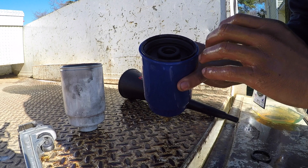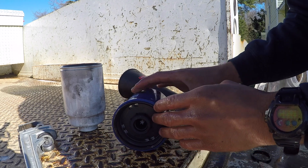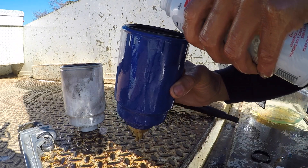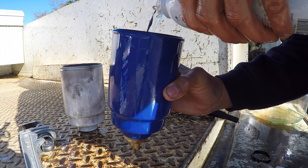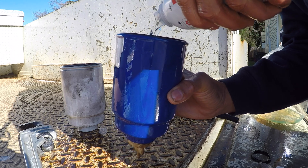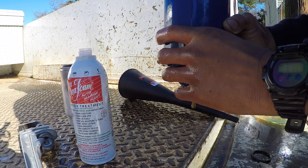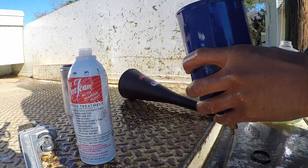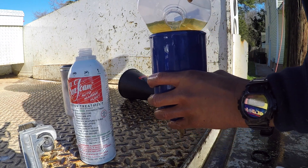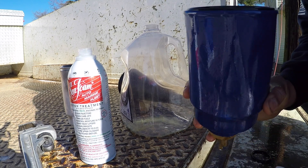Now before we reinstall, we have to pour the seafoam directly into the filter. You want to fill this up with only seafoam — no other fuel additive. Just pour the seafoam straight in there until it goes all the way up. Then fill the rest with diesel. You can prime it and it'll fill anyway, but go ahead and top it off with diesel.